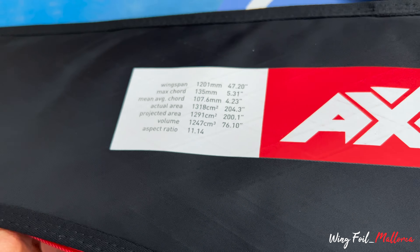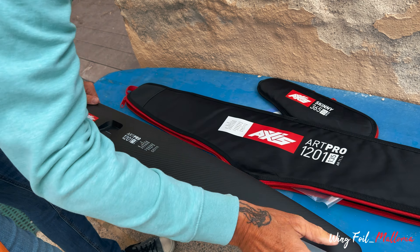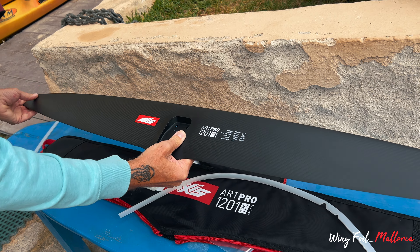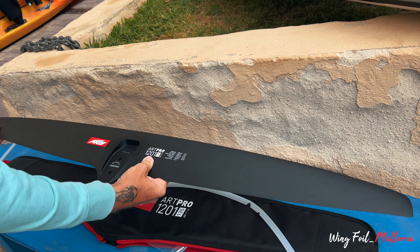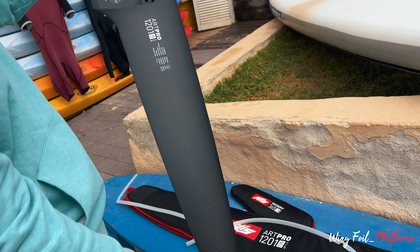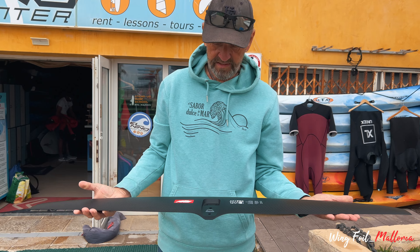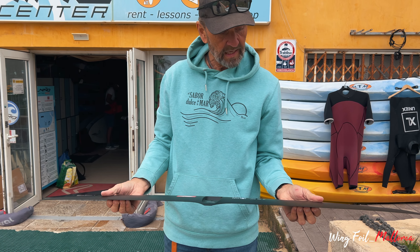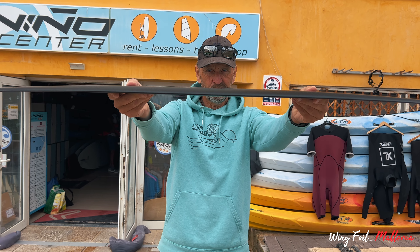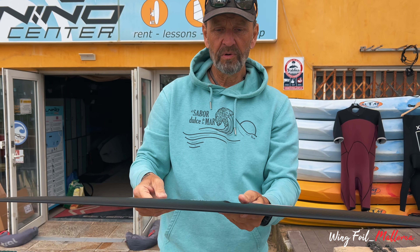Are we ready? Let's see. It's very wide. Art Pro 1201 — here it is on its own. It has a very nice feel to it. It's very thin — meaning it will be fast.